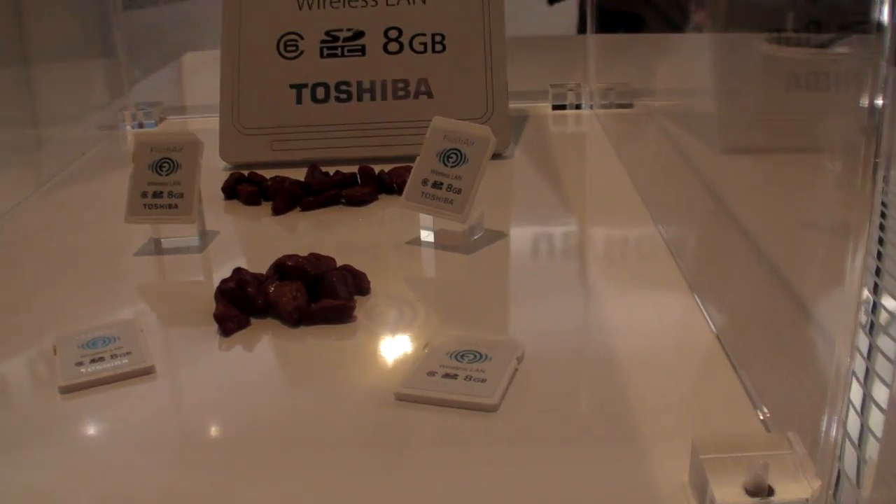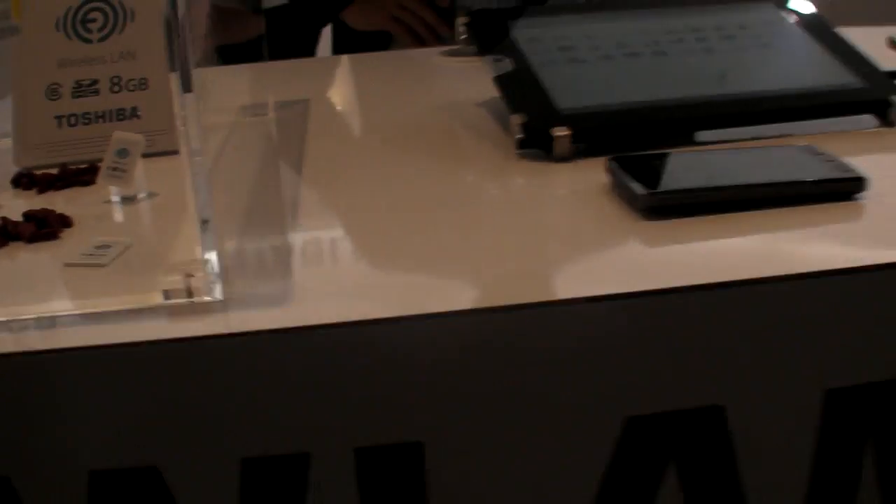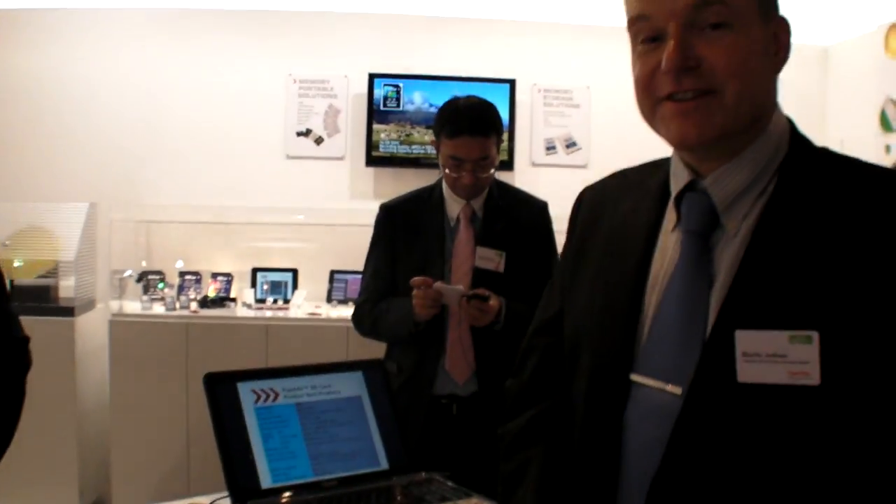So here is the new Toshiba Flash Air. The Flash Air card is an 8GB SD card combined with a wireless LAN access point. So you have full access to the card via a wireless access point.